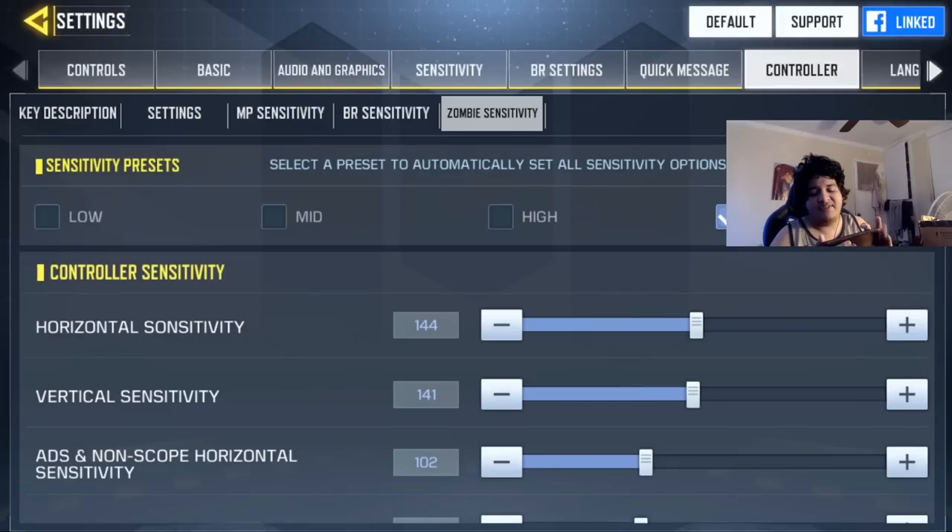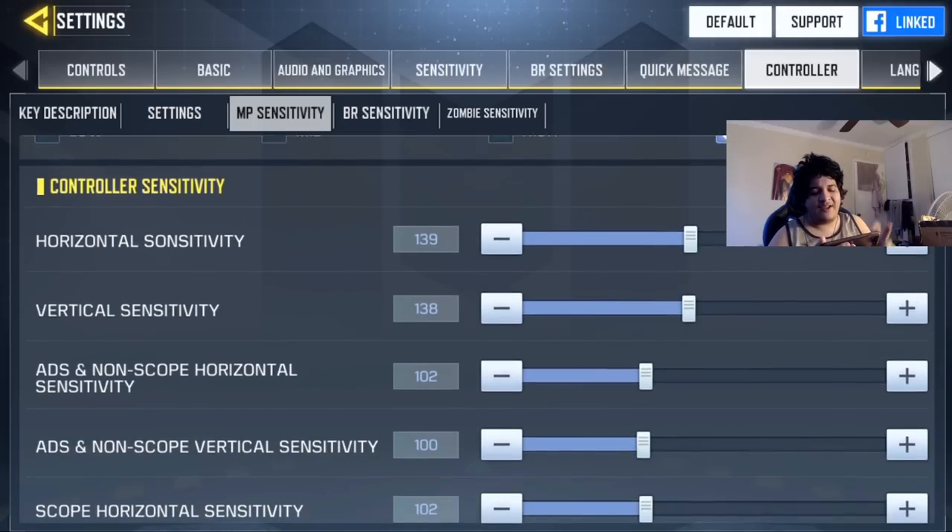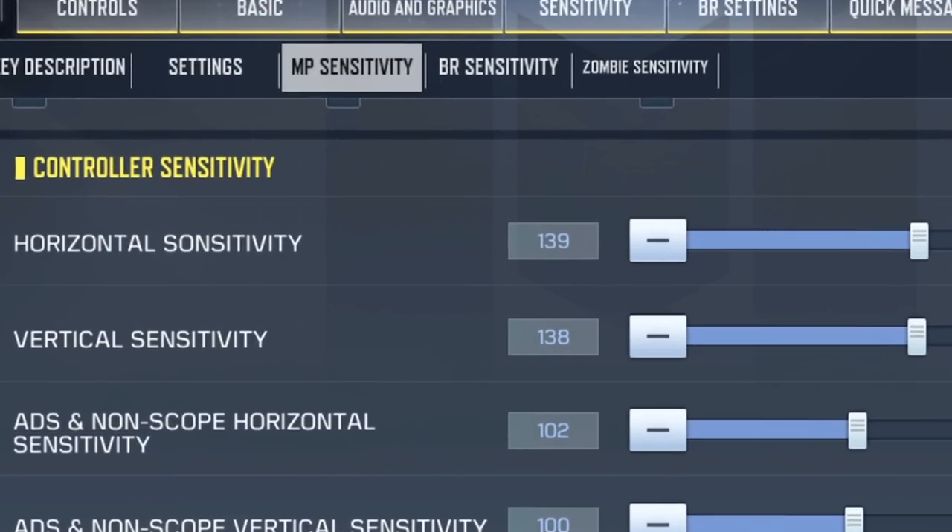BR and zombies sensitivities are all separate. In my opinion, there's no real point in having different sensitivities for all of them, so I tend to use the same across modes. I'll just show you my multiplayer sensitivity — my BR and zombie sensitivity are essentially the same.